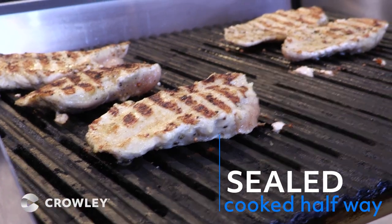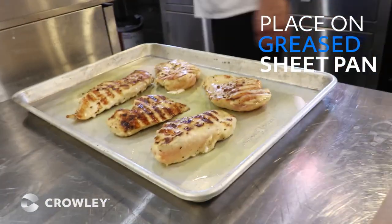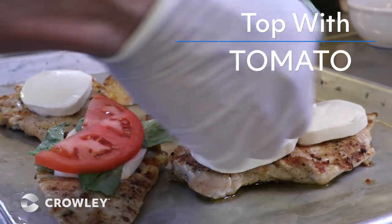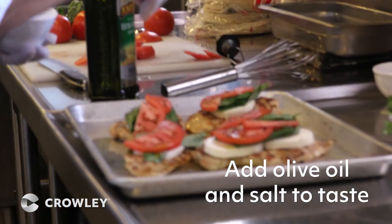Once we grill the chicken, we seal it. We're going to put a little bit of olive oil. Then we put it back in a sheet pan and stick it in the oven with the mozzarella, the basil, and the tomato. You can always put a little bit of olive oil right on top, and a little tiny salt.